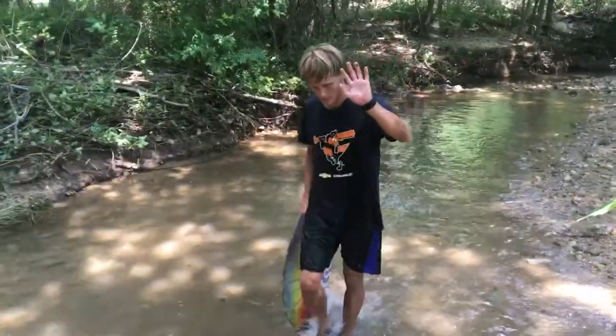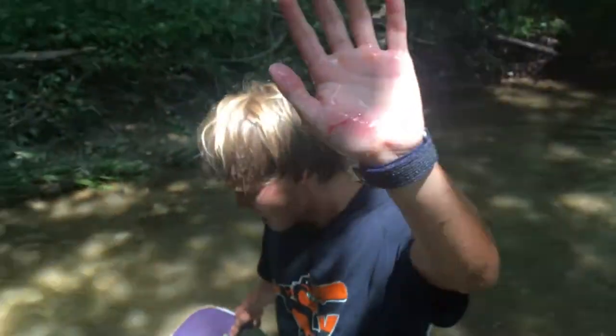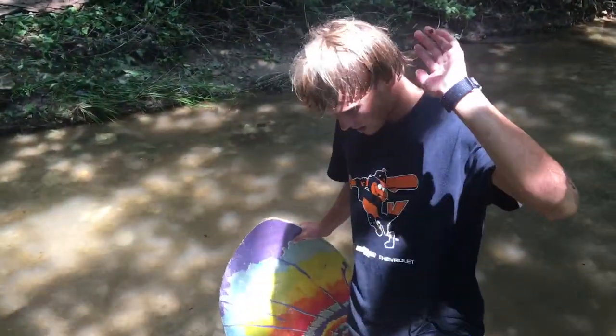You can cut yourself from the rocks. But it's worth it because it's fun. So you should put on gloves when you do it.